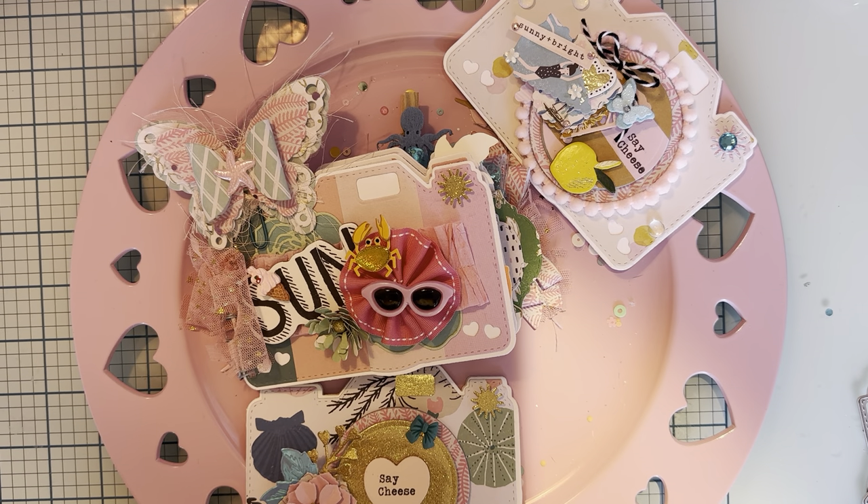Hi guys, welcome back to the channel. Today is a little project share using some dies from Scrap Diva Designs. This is one I received in the last design team package. I haven't received mine for this month yet, so this is from last time, but I've made a couple of things using it and I would like to share it with you.